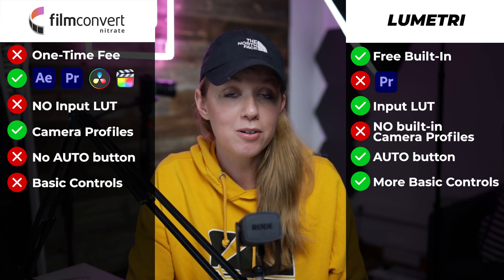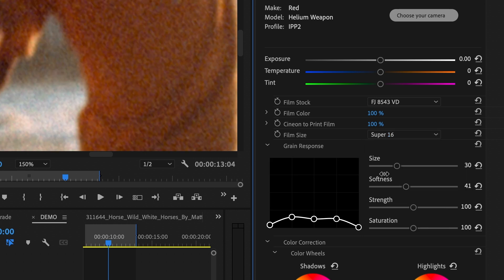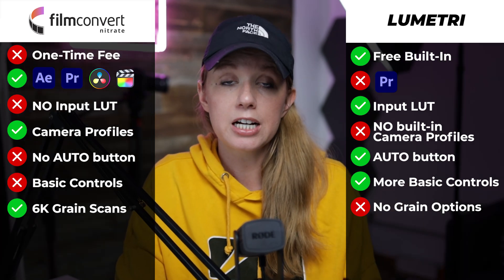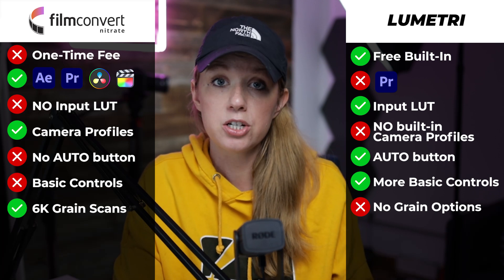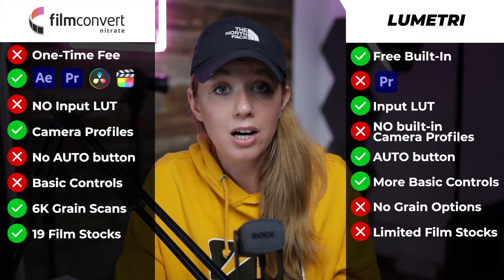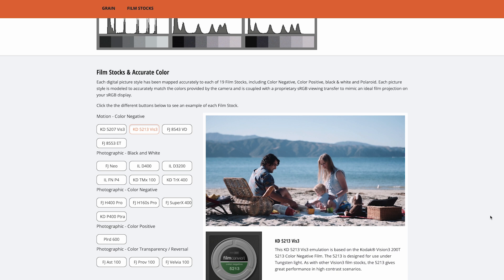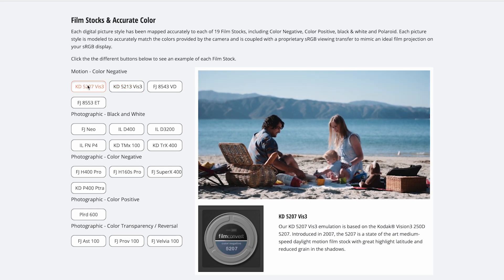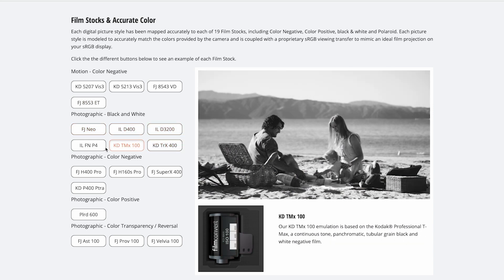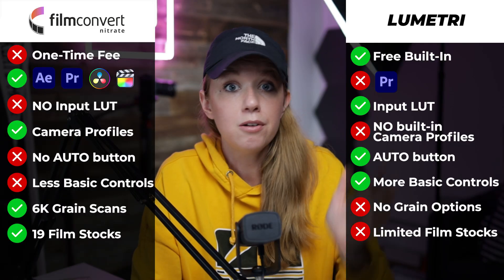The next point goes to Film Convert: it comes with 6K grain scans and full ability to adjust the grain size of the film emulation. Lumetri Color doesn't have a built-in grain feature — just presets with no grain. Film Convert also comes with 19 different film stock emulations. Lumetri Color has a very limited set and they aren't mapped to accurately display your camera's color, which Film Convert does. Each style from the Film Convert dropdown is accurately mapped to one of the 19 film stocks — color negative, color positive, black and white, and Polaroid — and is modeled to match colors from the camera itself, coupled with a proprietary sRGB viewing transfer to mimic ideal film projection on your sRGB display.